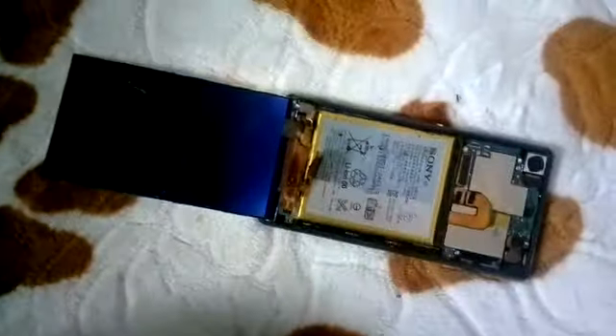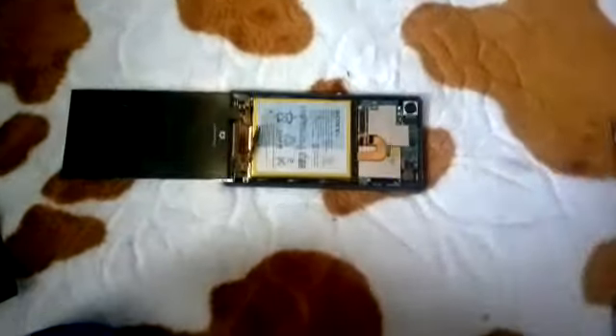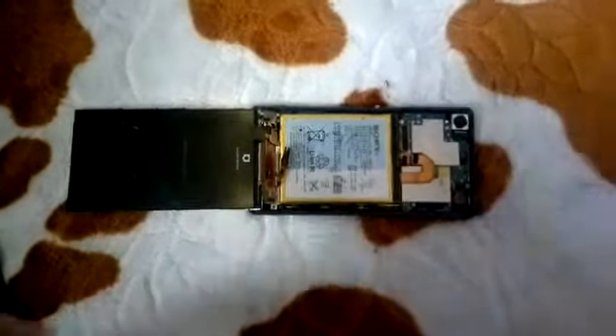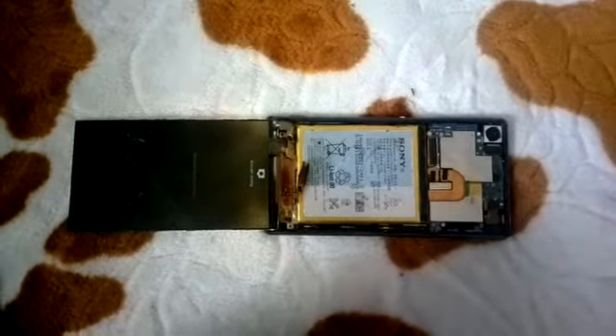I made this 316p resolution video because when I record in high resolution it takes a lot of time to upload.